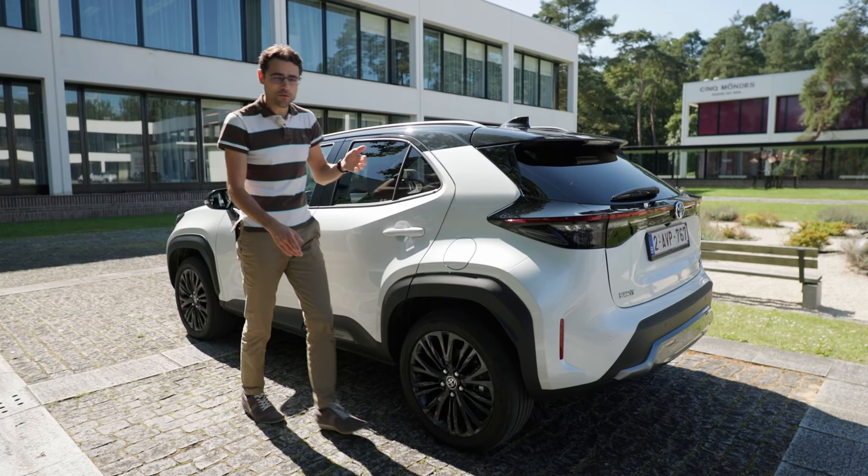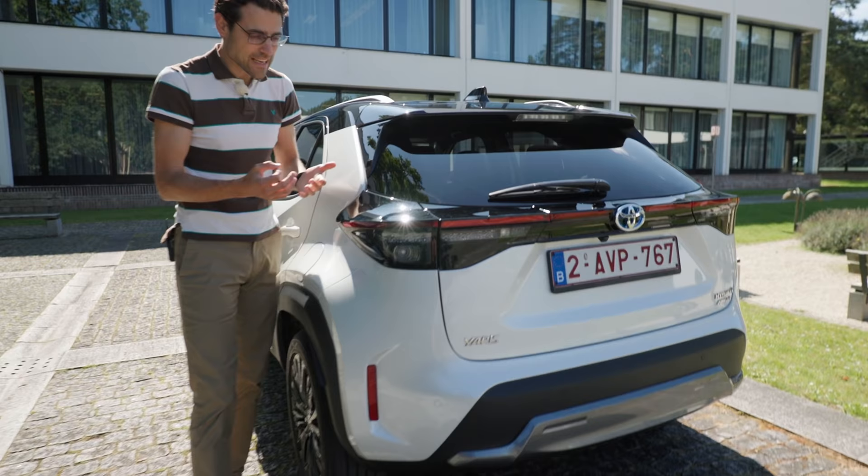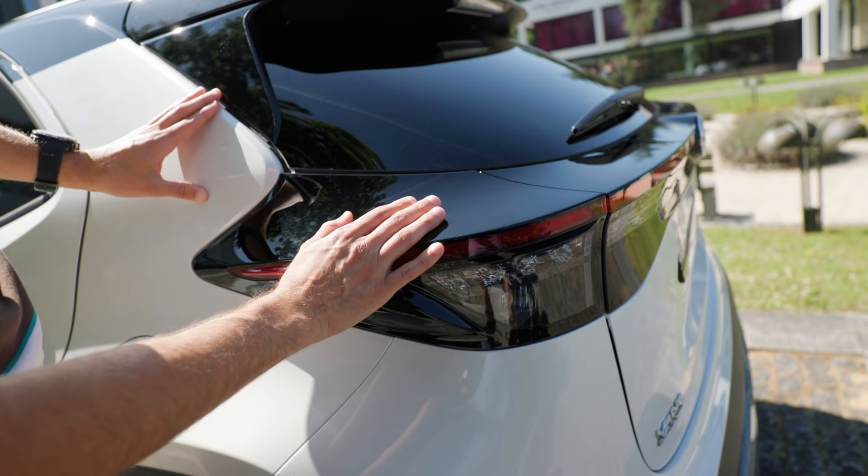Towards the rear, we can see this typical Yaris overlapping form — a strong Toyota design, very extravagant. Kind of like an integrated rear wing. And once again, more off-road accentuations here in the lower part, especially in this Adventure trim level.